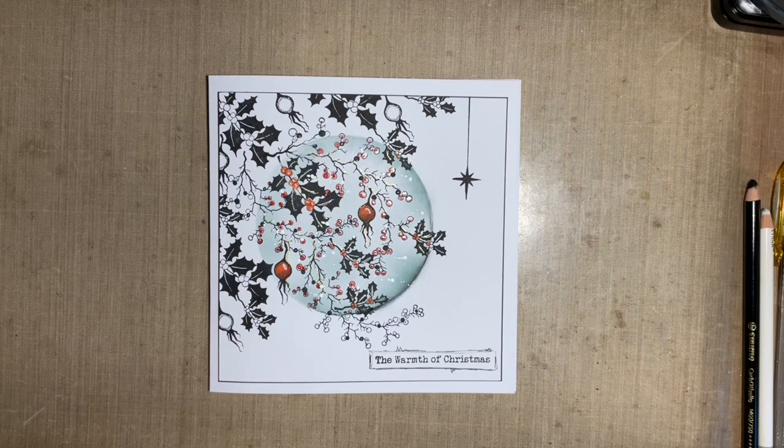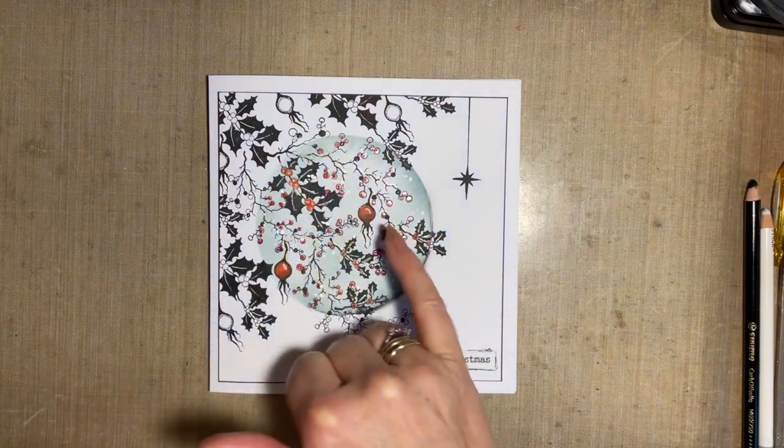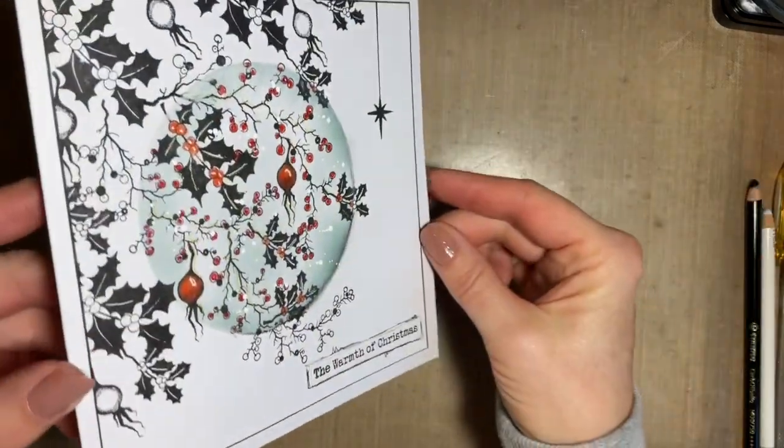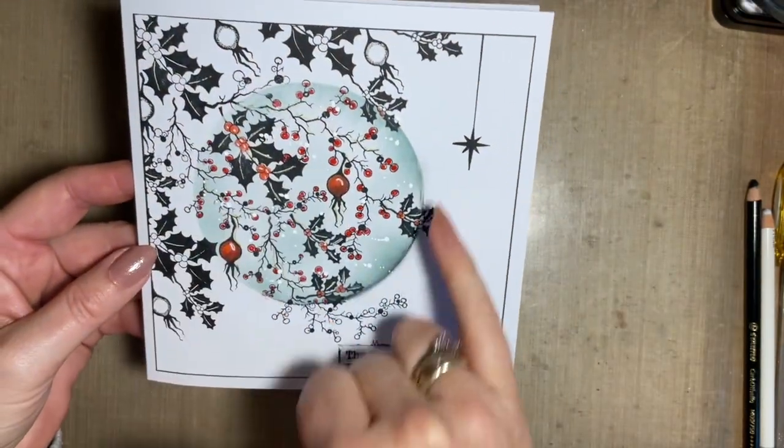Today I thought I'd do another Christmas card. You know I'm well on with my Christmas cards, my box is nearly full, but I just wanted to put another spin on it. So we're going to do a little bit of spotlighting. Now I know we always have new members joining us — it's so lovely to have new people joining our Lavinia family. Spotlighting just means highlighting an area of a card — either adding colour to that area, or having that area in black and white but the rest of the card in colour.